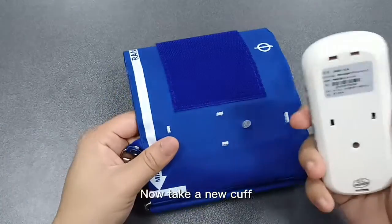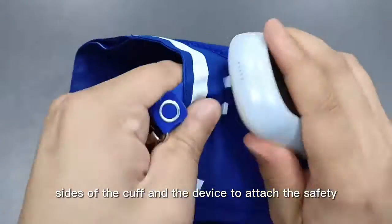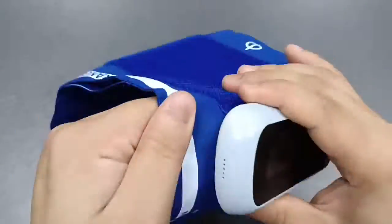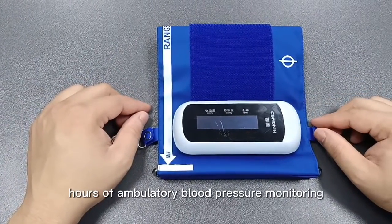Now take a new cuff. First, connect the cuff tube to the device. And press all the sides of the cuff and the device to attach the safety points of the cuff with the device. Now your device is ready again for 24 hours of Ambulatory Blood Pressure Monitoring.